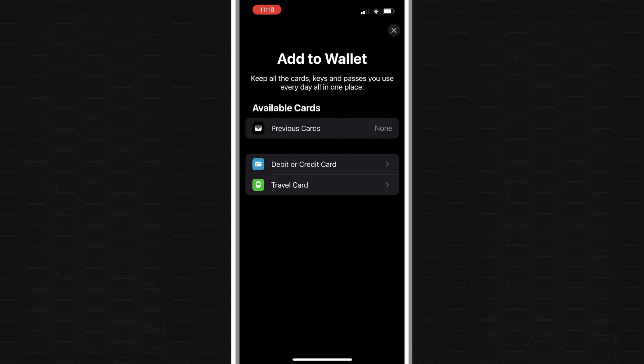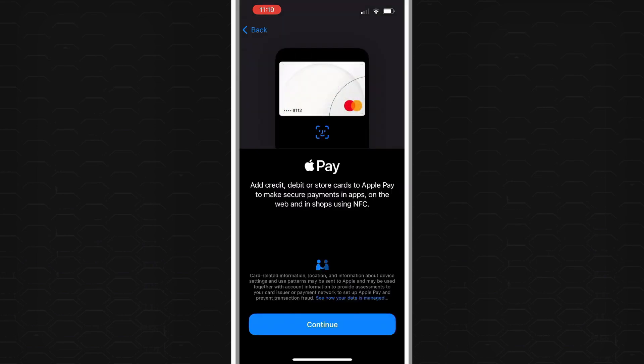Next it will ask you what kind of card you want to add. For a blue light card you'll select either a debit or credit card. After that tap the blue Continue button at the bottom.